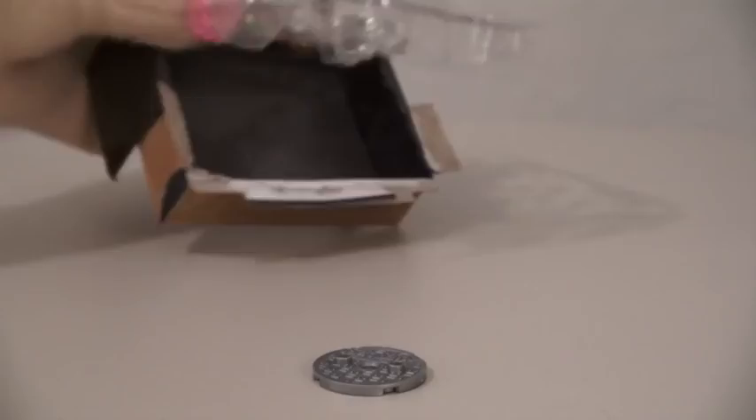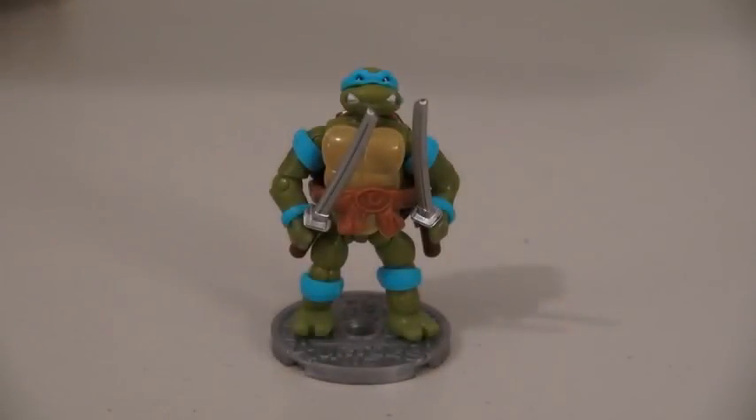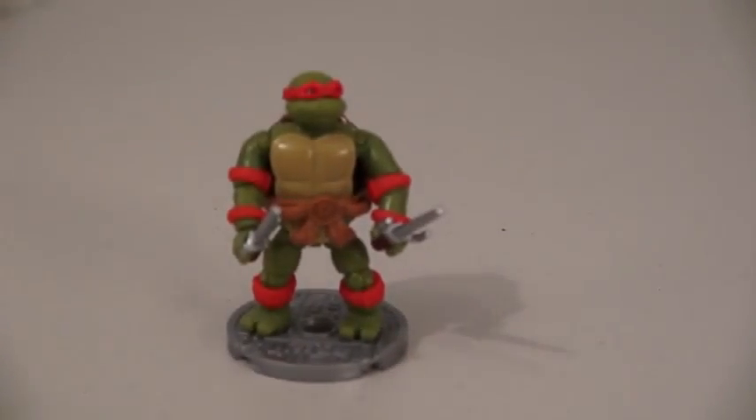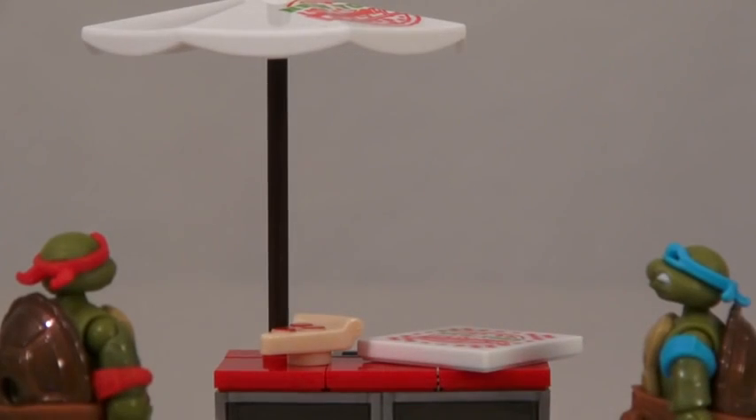First we get Leonardo. And Raphael. These action figures come with some really cool bases, which are manhole covers from the cartoon. Put them together and they can go get a slice of pizza at the pizza stand.